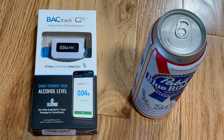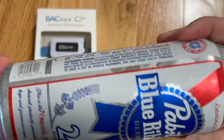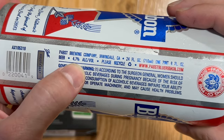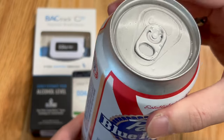This is a Backtrack C6 platinum fuel cell alcohol BAC meter and a 24-ounce 4.7% ABV beer called a Pabst Blue Ribbon. It's 1.8 fluid ounces — sorry, 24 ounces of 4.7% volume in an aluminum can. So two 12-ounce beers in one can.